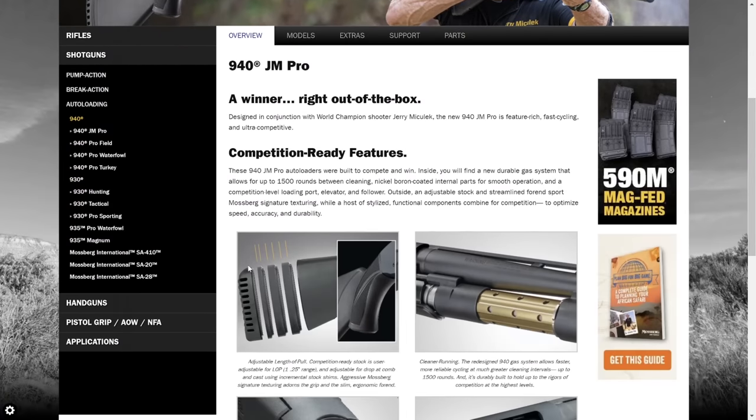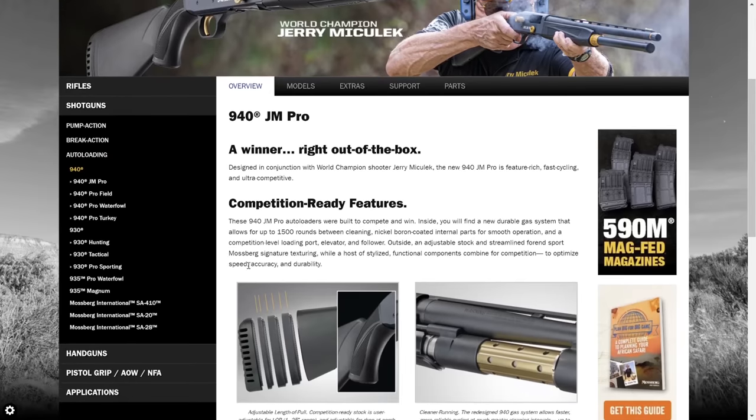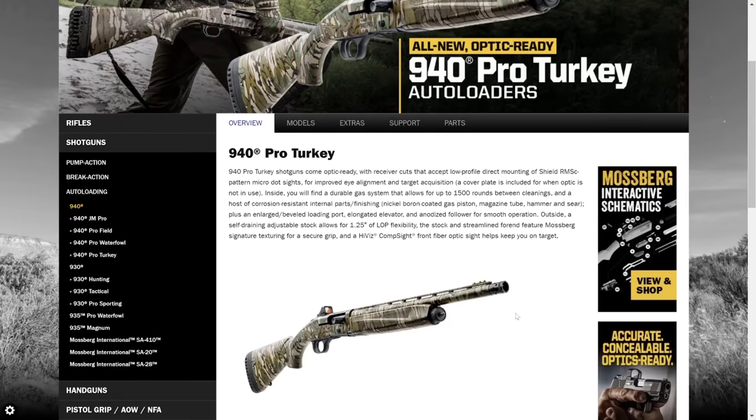At first, the vision for the 940 was a competition shotgun, and with Jerry at the helm you knew they were going to succeed with that goal. Secondarily, Mossberg considered the gun as an excellent waterfowl hunting option because of the increased reliability, resistance to corrosion, and hazardous environments. The first version was the 940 JM Pro competition model, then they introduced the waterfowl model, the turkey model, and the field model.